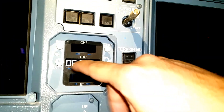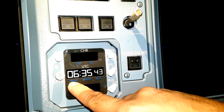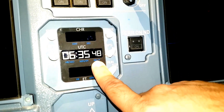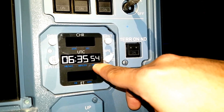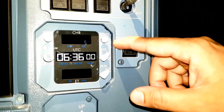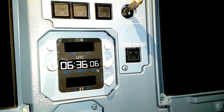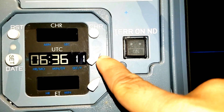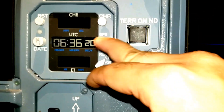Now let us talk about the time display. The blue marking is the unit. The first part is in hours, this is in minutes, and this is in seconds. Right now it is showing you the time which is 6 hours 35 minutes, and the seconds keep on counting. There is the same toggle switch with 3 positions. Right now it is in INT, that means internal timing - it is connected to the hot bus and recording its own time.